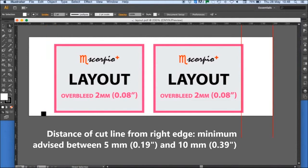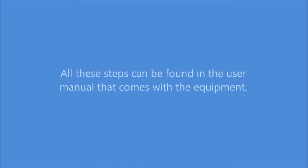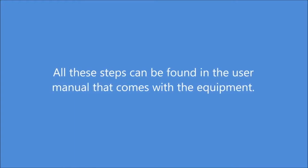Distance of cut line from right edge — minimum advised between 5mm and 10mm. All of these steps can be found in the user manual that comes with the equipment.